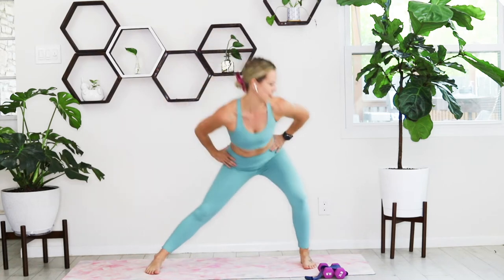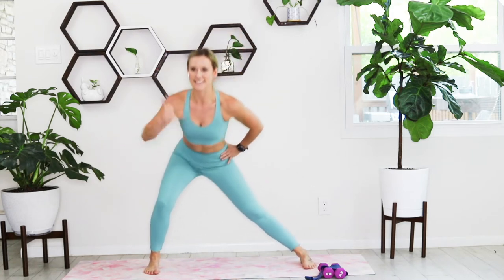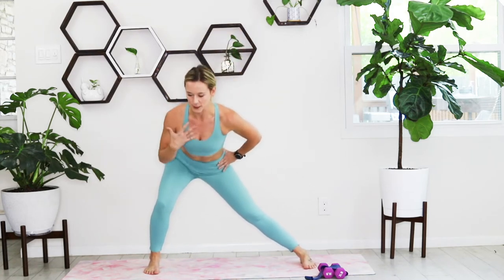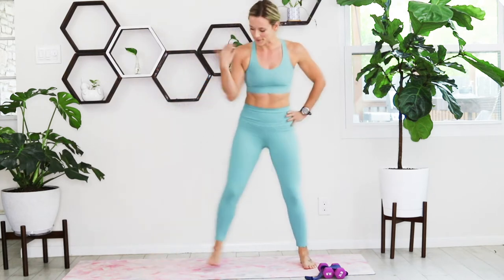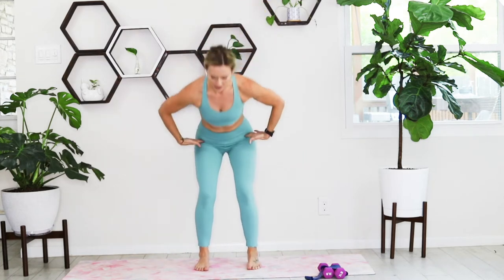We're going to hold on the right side — same thing, pulsing, sending those hips back, knee over ankle. Step it up together, send those hips back.